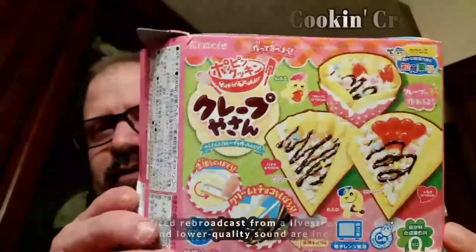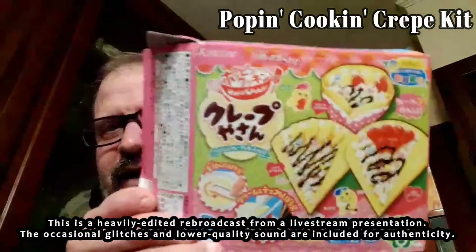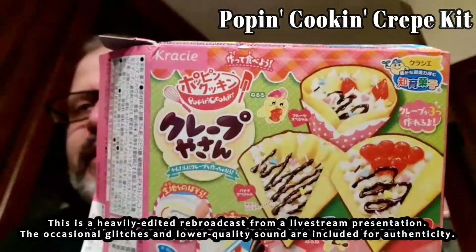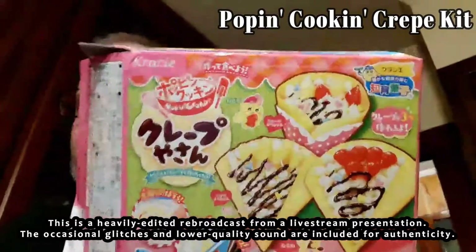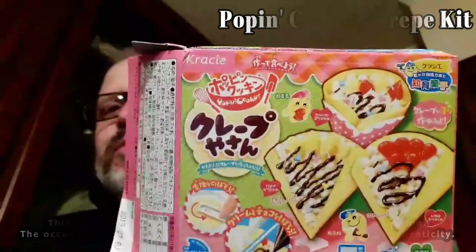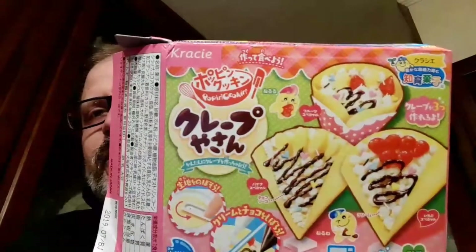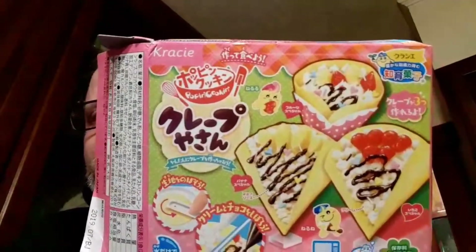My daughter Katherine got this. It's a Japanese style treat where you make a candy by mixing some ingredients that are given to you. Usually it's just powders and you mix water and you do certain things, so it's almost like a craft, but then also you can eat it when you're done, so it produces some sort of a candy-like thing.